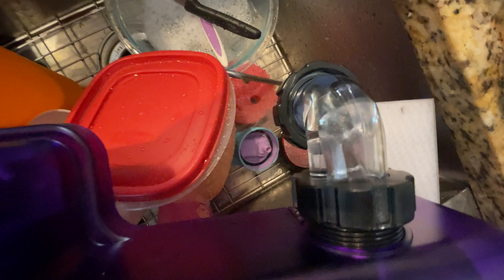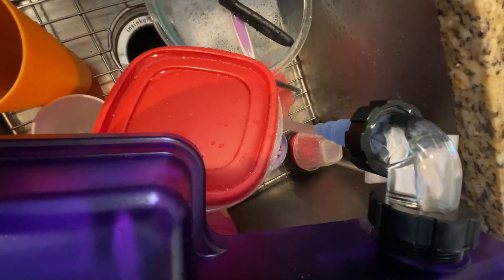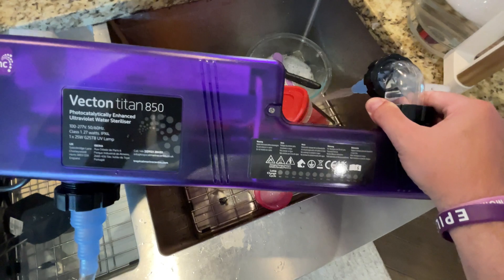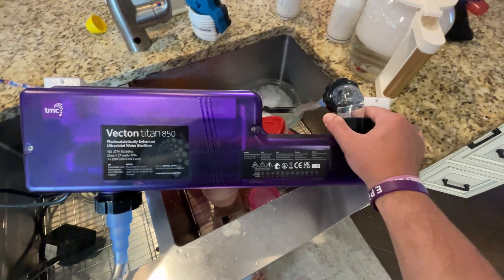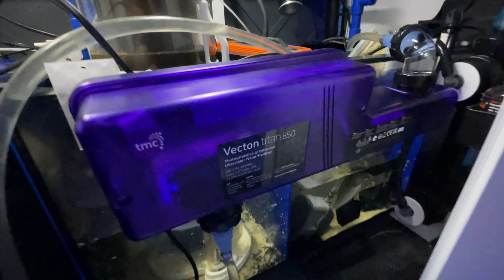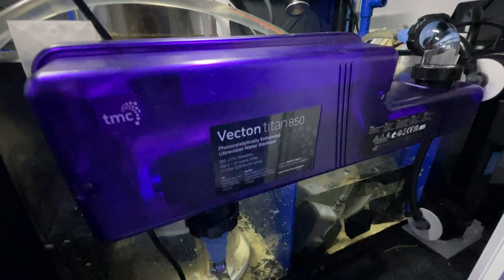Before adding this to the tank I wanted to make sure there were no leaks in the unions. So all I did was fill up my kitchen sink, used the pump, pumped a bunch of water through it, and made sure there was no leak coming around any of the seals. Once I was satisfied with that, it was time to add it to my tank.